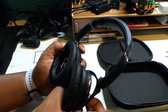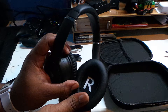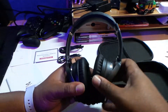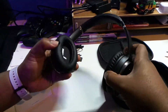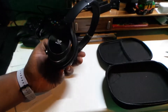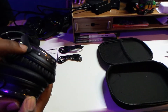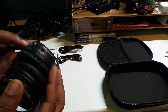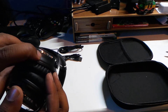They feel quite sturdy. I mean they were cheap, so I'm not gonna bend them too much, but yeah they feel quite sturdy and decent. Let's have a close look at the buttons. On the right ear cup, that looks like a power button, skip forward, skip backwards, and a headphone jack. There also looks like a little microphone part there.